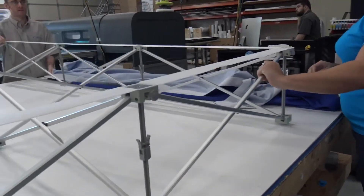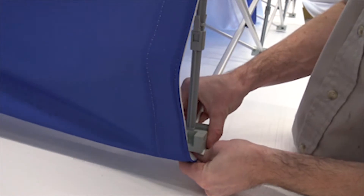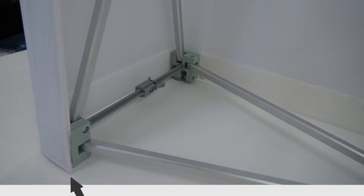When you're putting the new graphic back on, it's important that you line it up on the back corner of the frame. Here's a close-up picture. You want the fabric to be flush to the inside around the back knuckle.